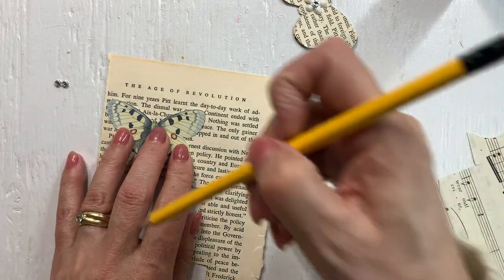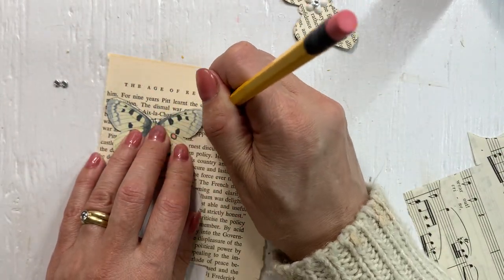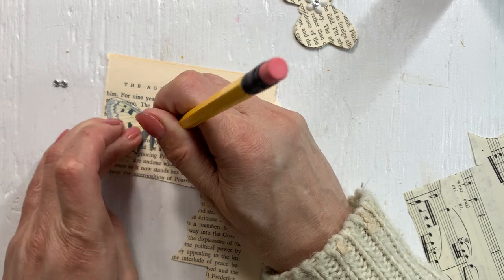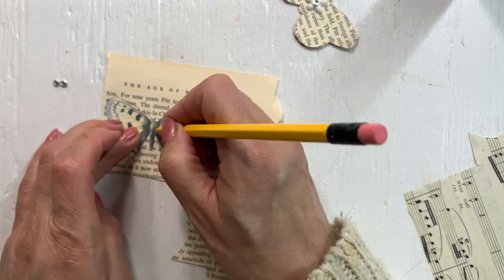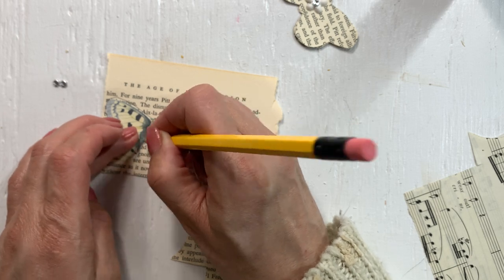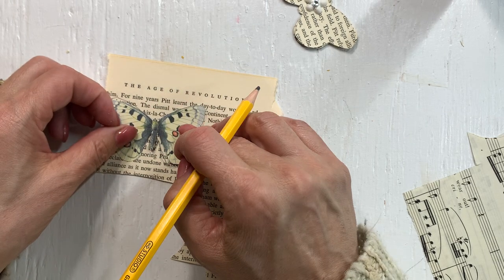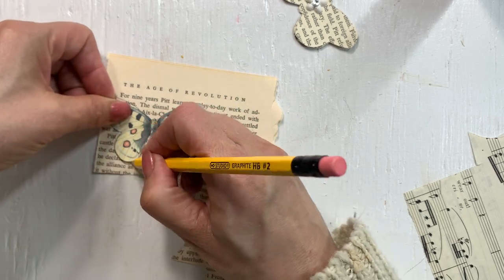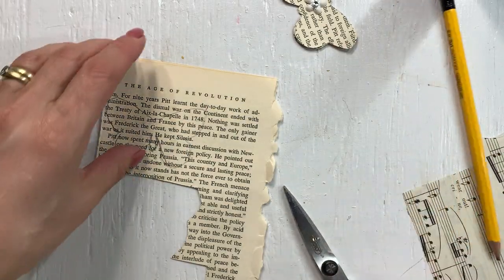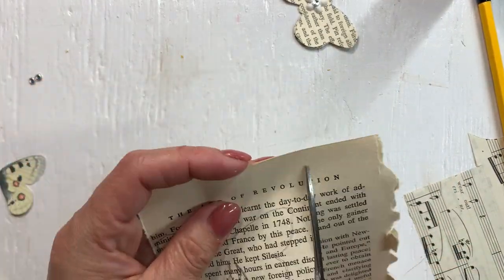I am again going to, rather than trying to cut this like she did - I'm not that good with scissors or keeping the butterflies. I still can't, even when I'm trying to copy it. But I'll cut two layers together again.